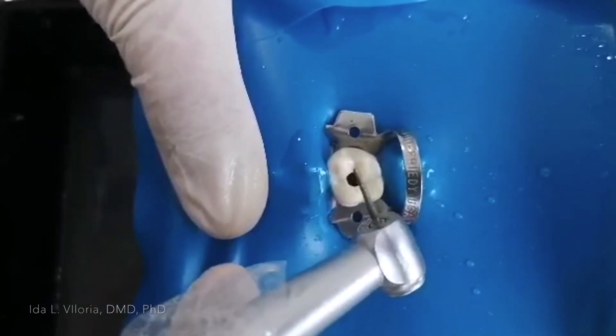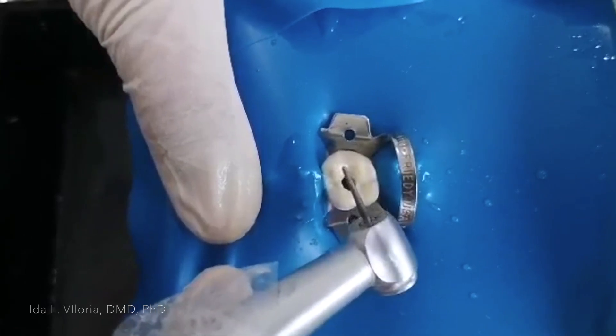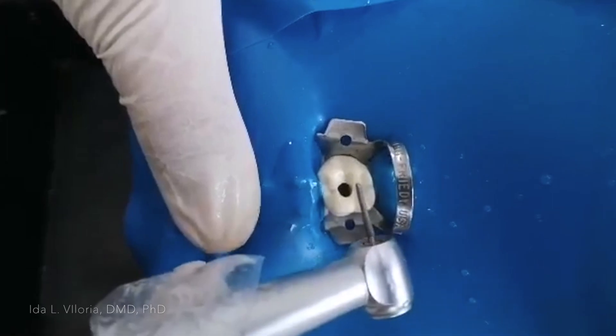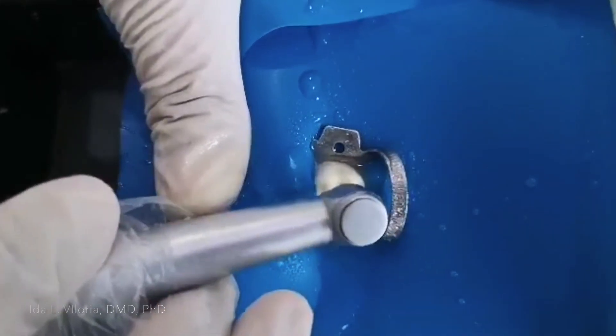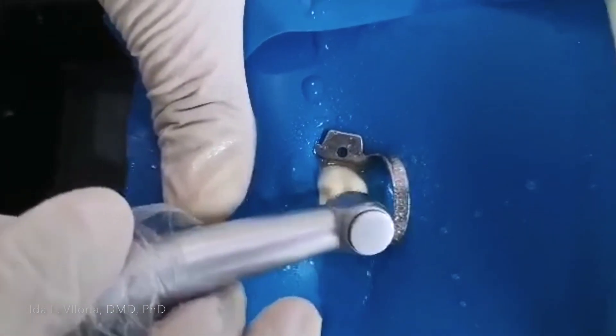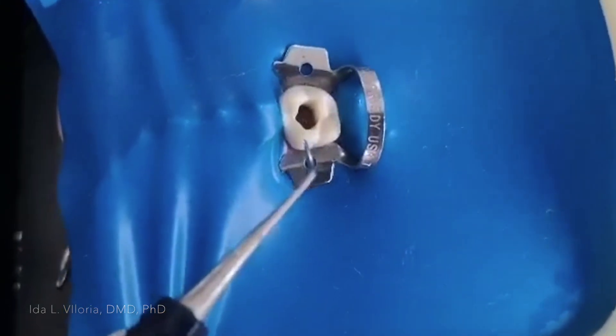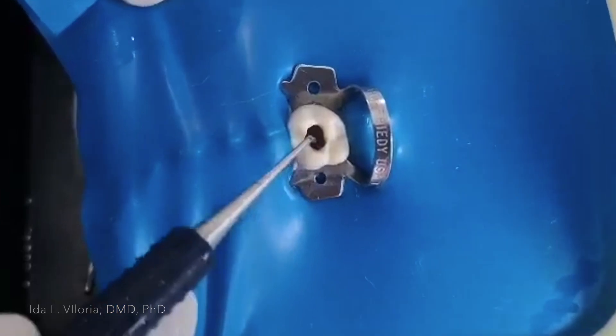After I have unroofed it, I'm now going to smoothen the walls using the long tapered fissure burr. After you have smoothened the walls, try to locate the orifices.